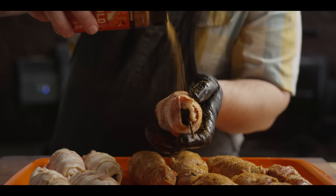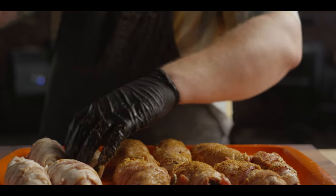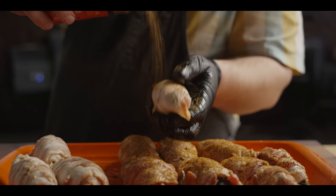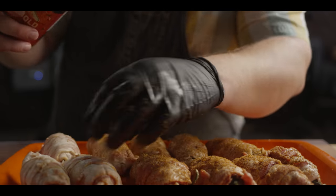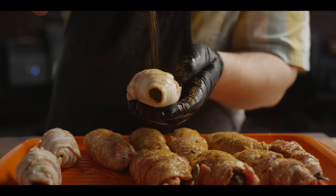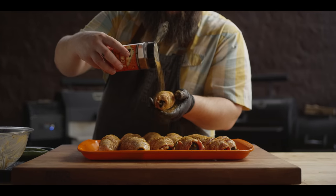One thing I forgot to mention — I always like to use classic cut bacon anytime we're wrapping peppers and cooking them popper-style, including these Twinkies. If you go with a thick cut, it's going to take forever for it to render out. So go with a classic cut — it's a little bit thinner and it'll cook a little bit quicker. Let's go get these on the grill.